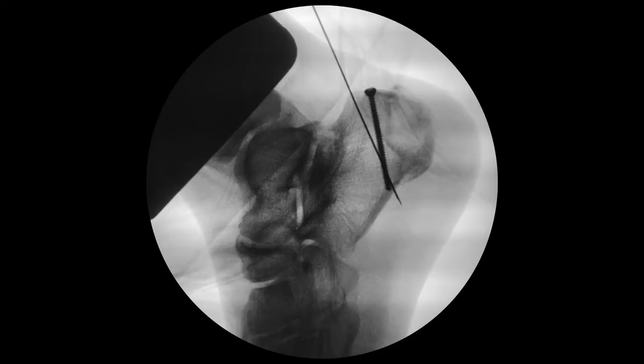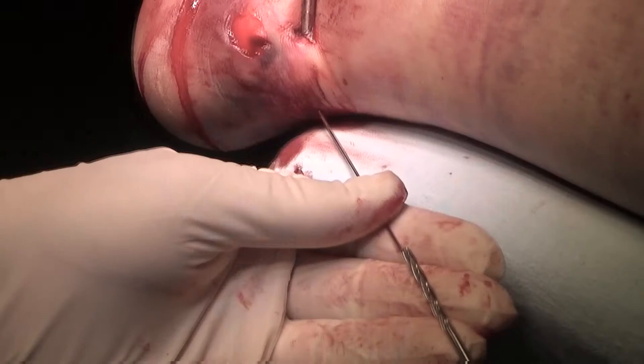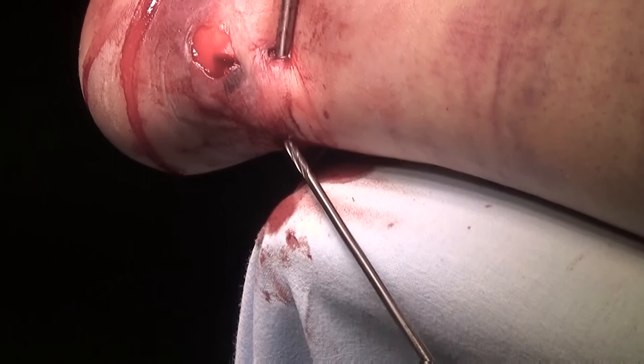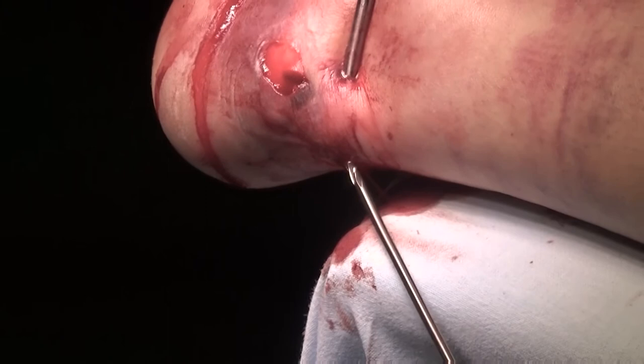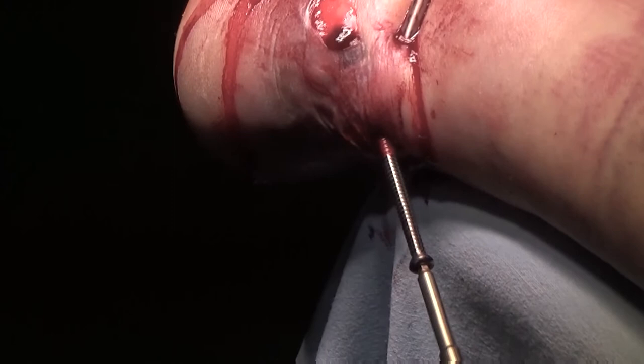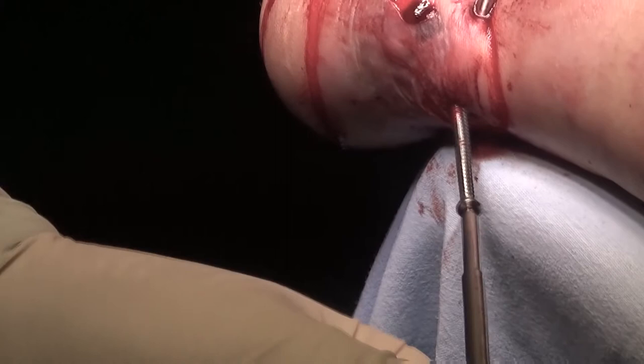Rule 3: Put the screws non-parallel to each other. Rule 4: It is necessary to go through the distant cortex for better anchorage in the bone. Rule 5: The screw length must be correctly measured to avoid reinstalling them several times. If the thread in cancellous bone breaks, the fixation will become unstable.